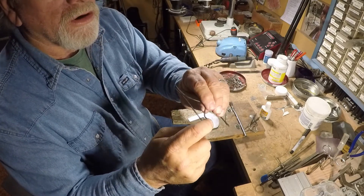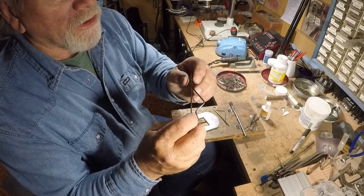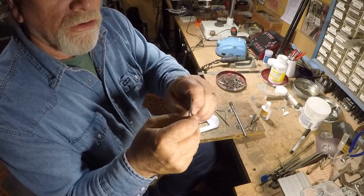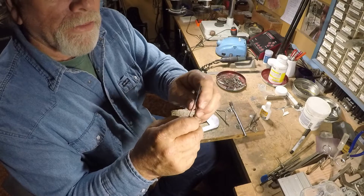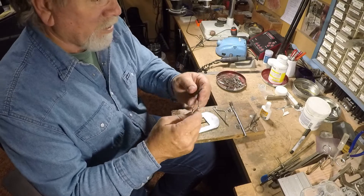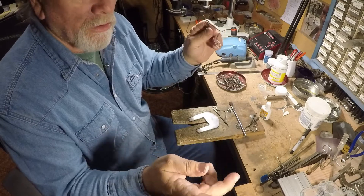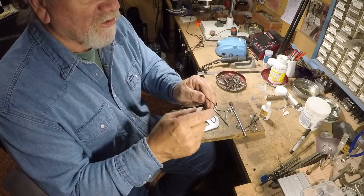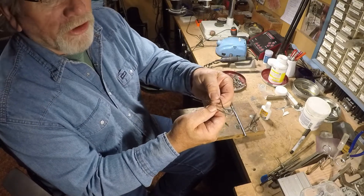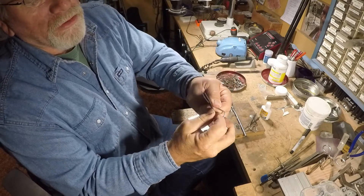These clamps are made out of stainless steel TIG wire and they tend not to stick to the solder very badly. They're eighth inch and you can buy the TIG rods and just bend them into this shape — they have a real good spring to them. When you're doing thicker stuff you can open them up; when you're doing thinner stuff you can close them.